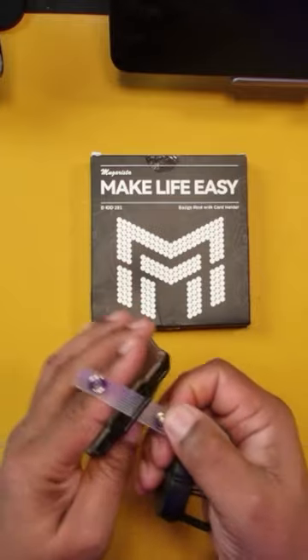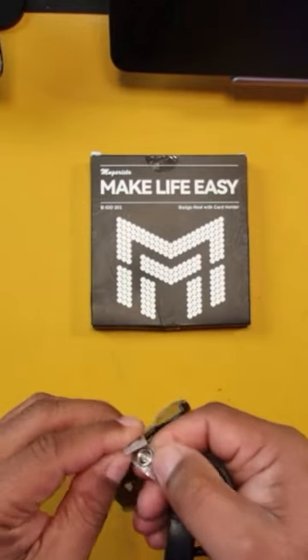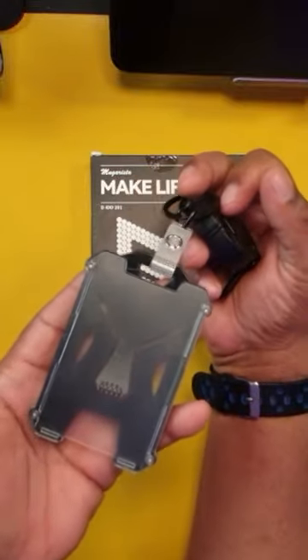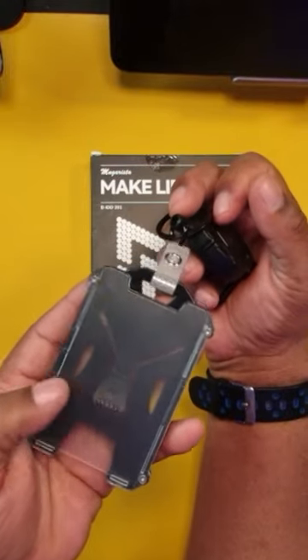Basically, the way you set this up, you're just going to run this through like this and snap it like so. And then you would have the ability to put your ID badge in here.